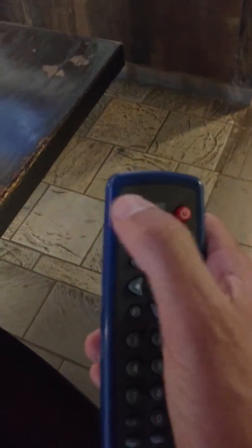So grab their remote control, which is here, when it's time. Go over to the jukebox, and this button right here — the top left button — where it says pause. That's the top left button right there. Pause the jukebox.